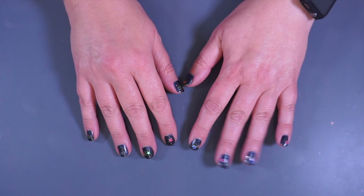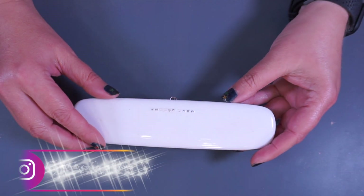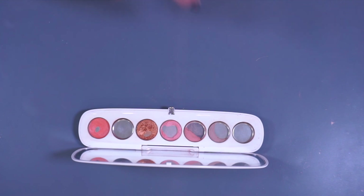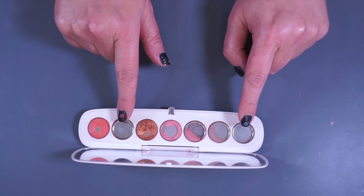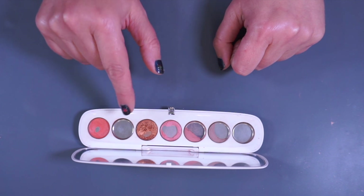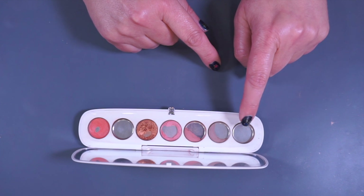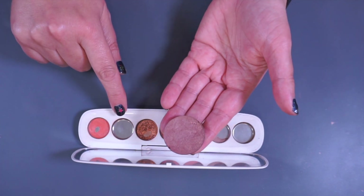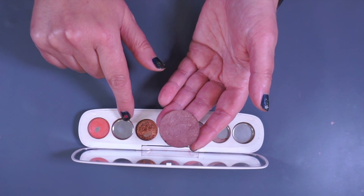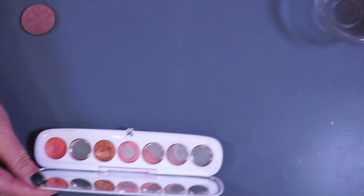Hey everyone, welcome back to my channel. I'm Jessica and today I am going to be messing around with my Marc Jacobs Fantasine palette — it needs to be repressed. I have two empty pans and one that's been frankened. I'm going to put some of that back into this pan as an eyeshadow, and I might be frankening a shadow for my eyebrows. Let's get started.